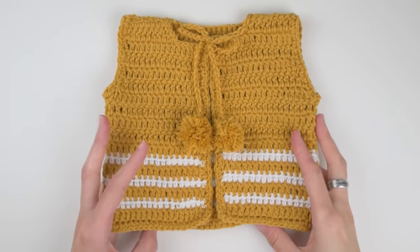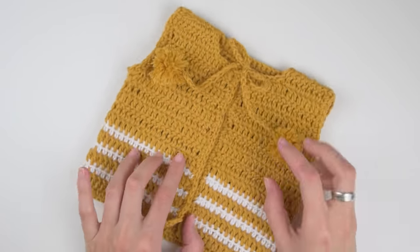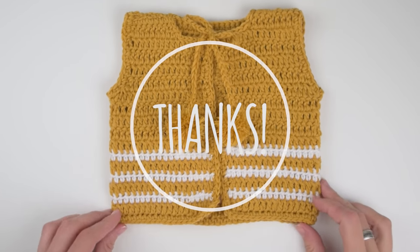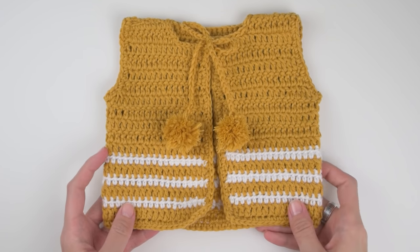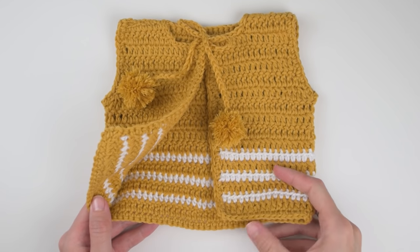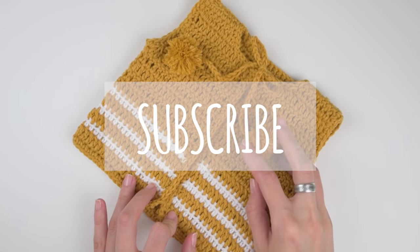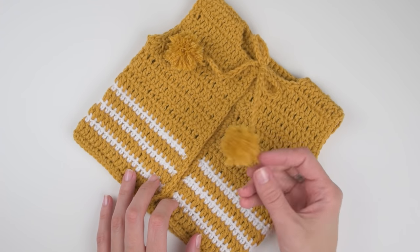And you are done! Thank you so much for watching — hope you learned something new. If you liked this video, please give it a big thumbs up; it helps me share this video with more people. Subscribe if you haven't already — I post new crochet videos almost every week. Have a great day and see you soon. Bye!